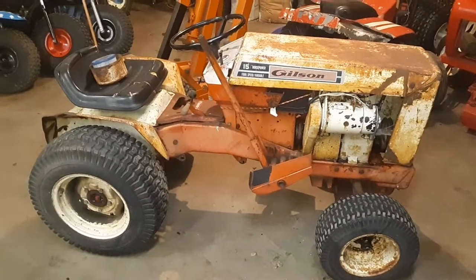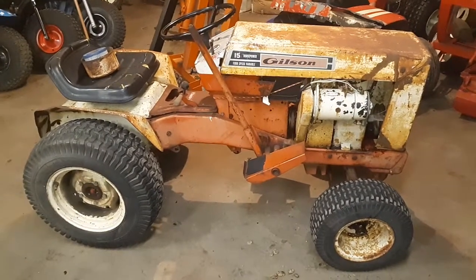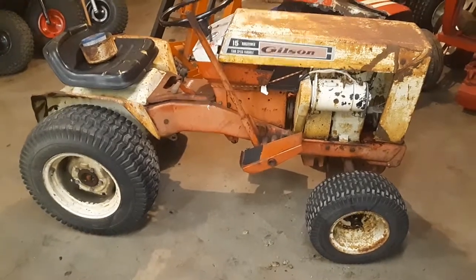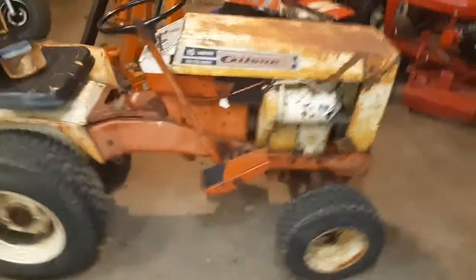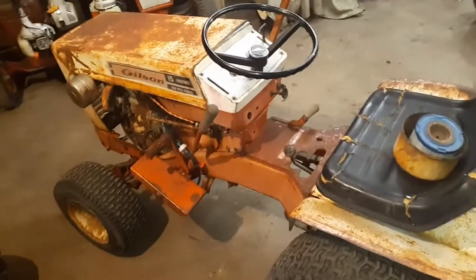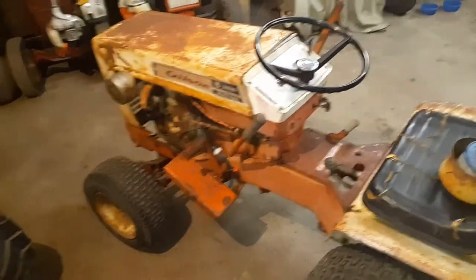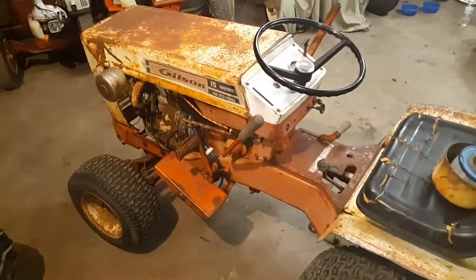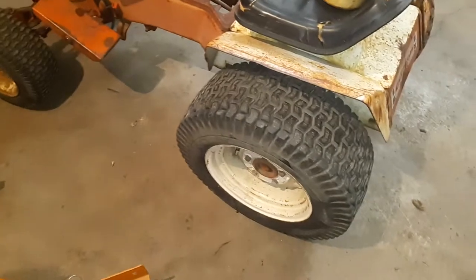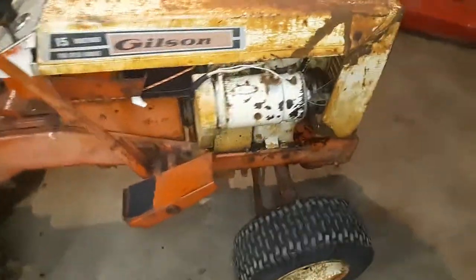Hey guys, welcome to Jordan's Tractor Vlog. I just went on a trip yesterday and brought this one home — I believe it's about a 1963-64, maybe 1973-74. I picked it up from a kid; it was a running and driving tractor. It had wheel weights and a big stack on it but I didn't want all that stuff, so I took the wheel weights off, power washed it, cleaned it up. It runs and drives.